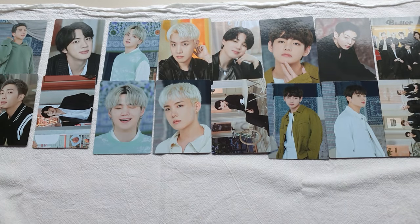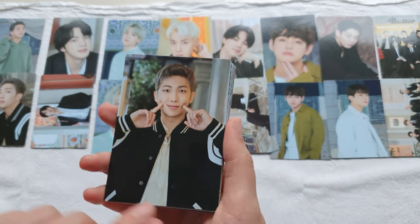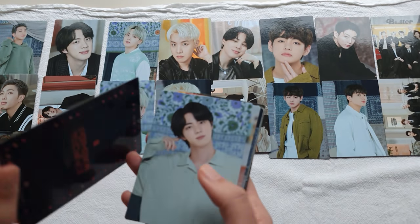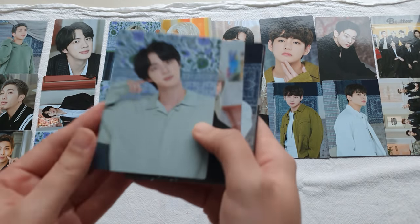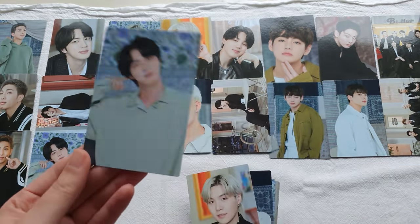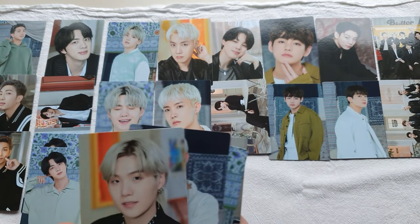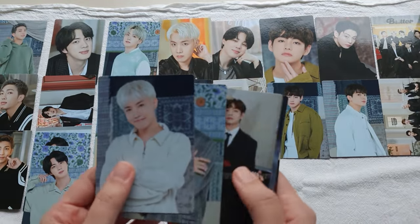Pack three! Cutie patootie dimple poke — this one is really cute, two of four. Jin — three of four. Oh wait — company mistake, company mistake! Finally a company mistake happened to me in a good way — not like they left something out, but there are two of Jin's cards here. Yoongi, one of four. Is everyone okay? Phew.